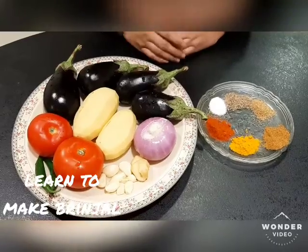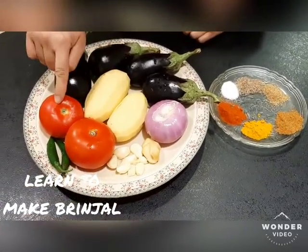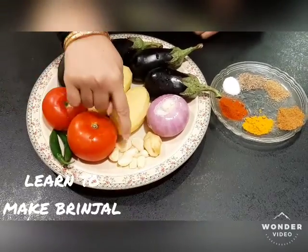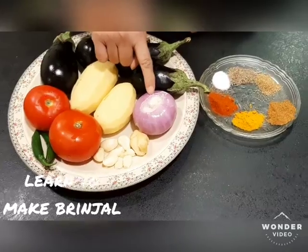We need these things. First, 1.5 kg of bangan (eggplant), 2 aloo (potatoes), 2 tomatoes, 2 hari mirch (green chilies), 1 johar (ginger), and 1 small piece.